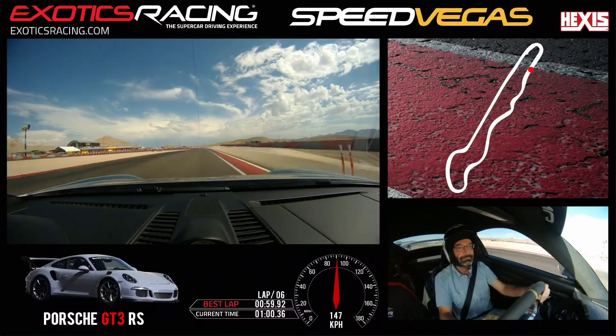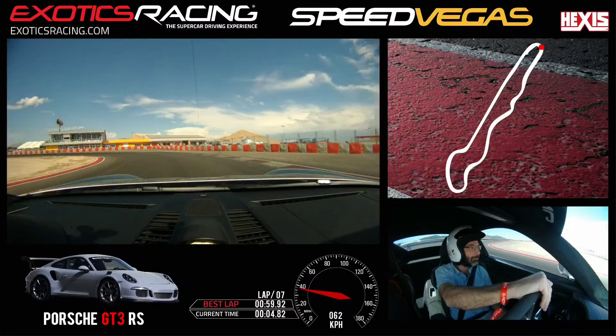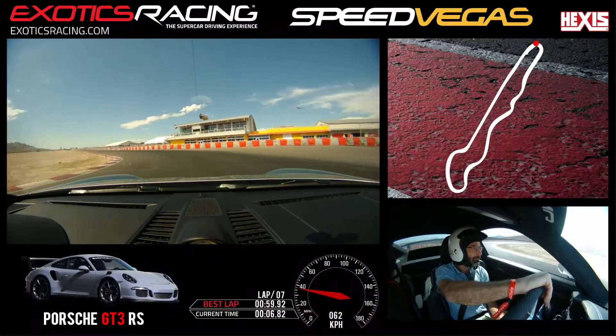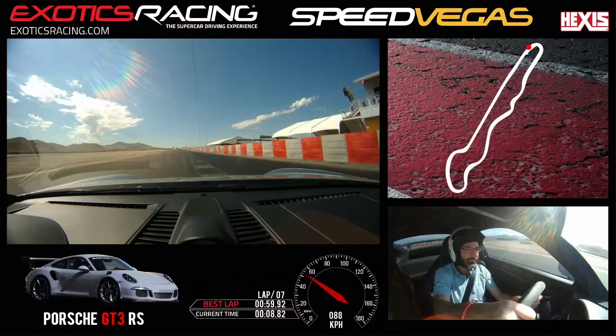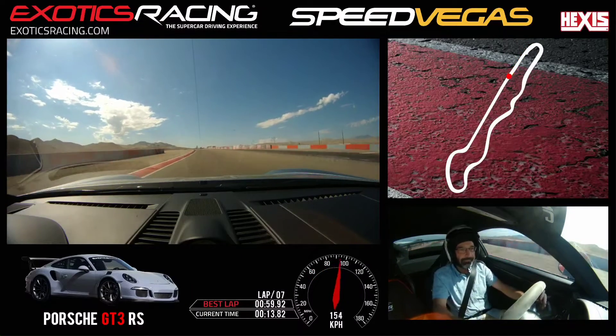Brake. Harder. Shift down. Let go of that brake. Keep turning — shift. Keep turning. Come on, brother. Accelerate to the outside. Stay left. Shift up. Shift up.